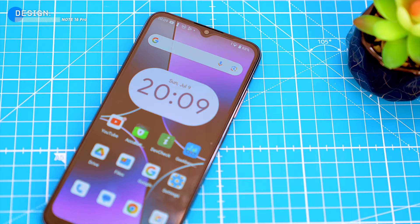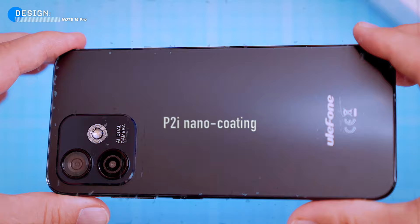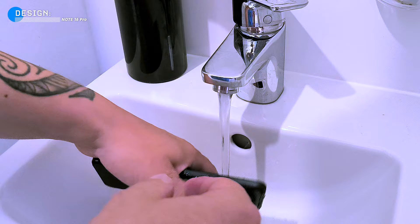Overall the design of the phone is pretty good and has solid build quality. The phone does not have an IP68 rating, but it does have a P2i nano coating which helps to protect it from splashes and rain. This means you can use the phone in light rain or snow, but I wouldn't risk getting it underwater.